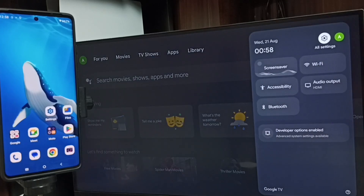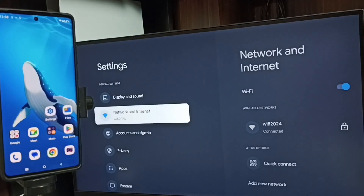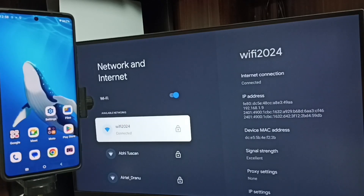Search the Settings icon from the top right corner. Go to Network and Internet. Here you can see I have connected this TV to a Wi-Fi network named Wi-Fi 2024. If you don't have a Wi-Fi router, then you can use a mobile hotspot as well.